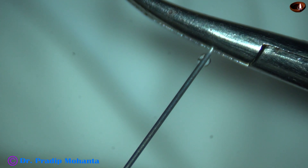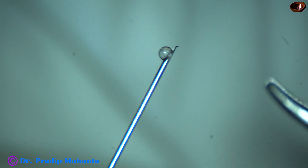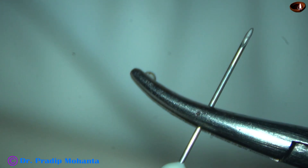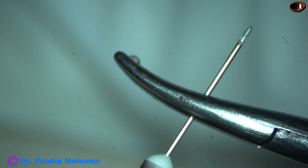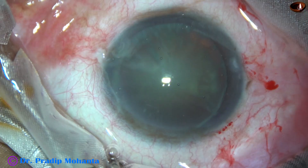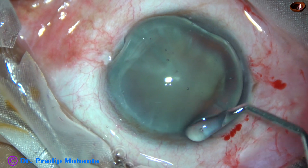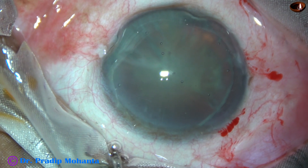And now make a cystitome by bending a 26-gauge bent needle, and this is for capsulorhexis. Beginners may find the needle more comfortable than Utrata forceps.